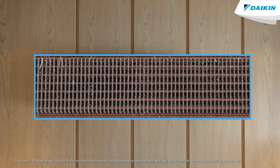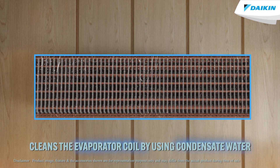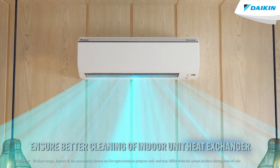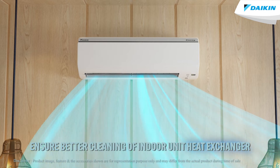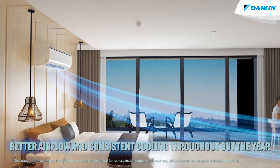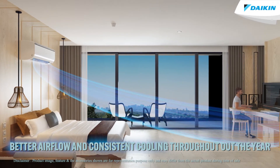Dual Clean Technology is a one-button operation that, when activated, automatically cleans the evaporator coil of the indoor unit heat exchanger by utilizing condensate water. This allows for better cleaning of the indoor unit heat exchanger, which ensures better airflow and consistent cooling performance throughout the year.